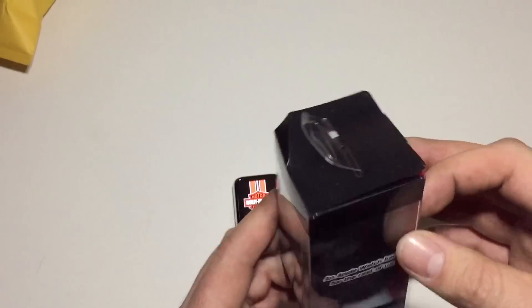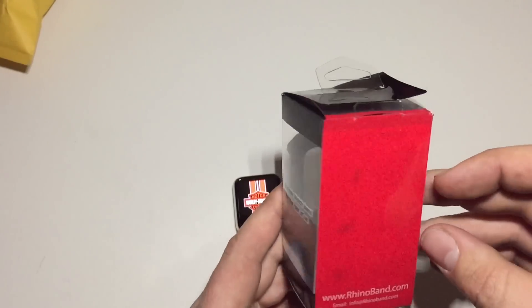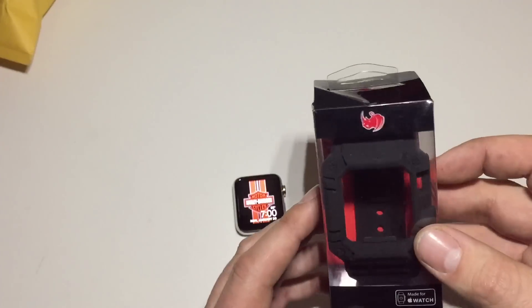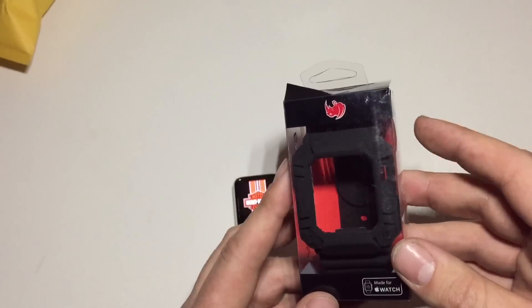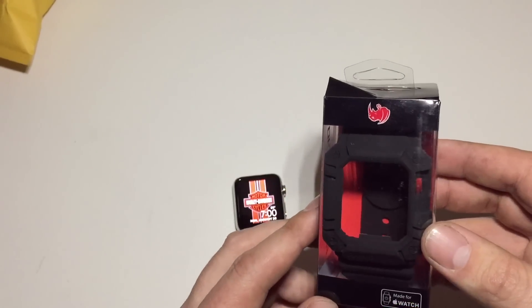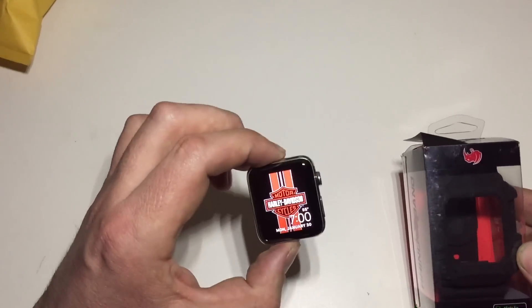So here it is. This is what you get in the package. It's $26.99 and I got it with free shipping — they're having a special on it. So $10 more than the other two watch bands that I did reviews for, for the Apple Watch Series 2 in stainless steel.